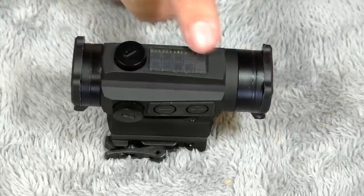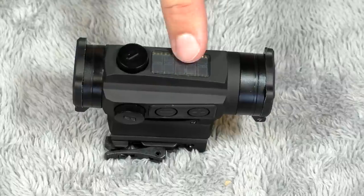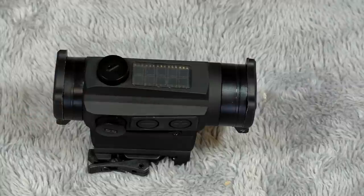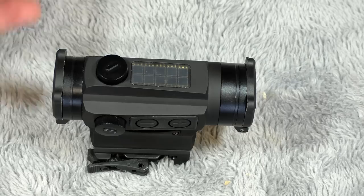Here you can see the solar panels on top — this is what basically keeps the optic running even if there's not a battery in there. When there is a battery, these solar panels will take over during the day, and if it gets too low light, it'll switch over to battery. You can switch this over to manual mode — it comes in the package in auto mode, meaning it's going to be running off of solar. But you can switch it over to manual mode and just run it off the battery. When you run it off the battery, it has 12 different brightness settings, several for night vision, and then it's just extremely bright — bright enough that during the day in the desert with zero clouds and nice white sand, you can still see the red circle dot on this optic.